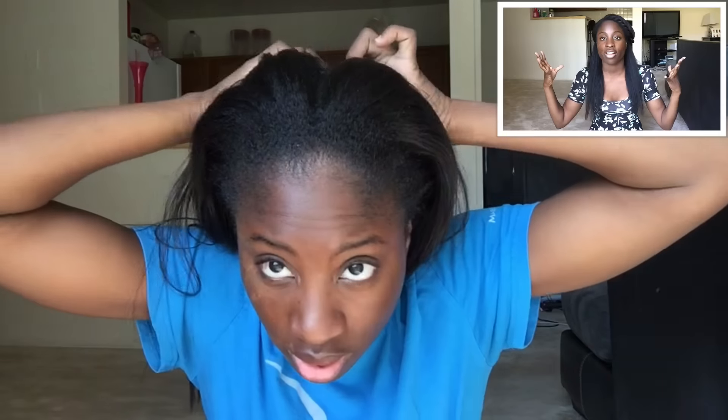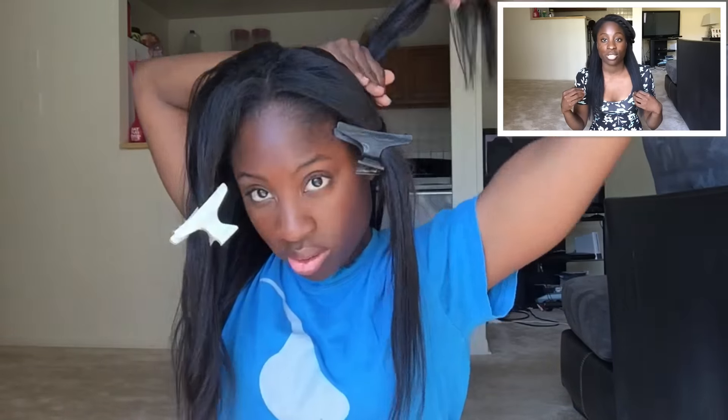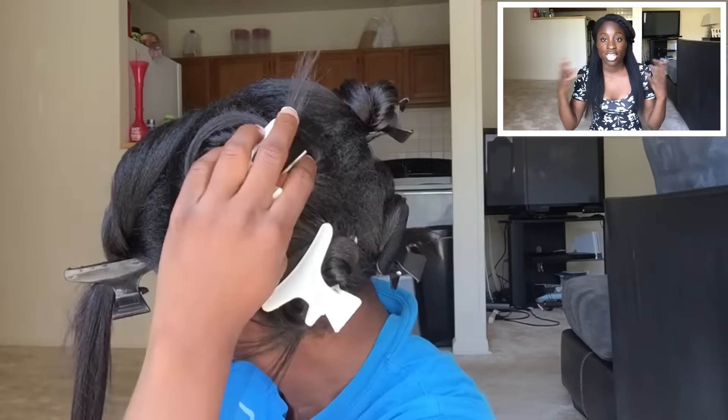Tip number one is to part your hair in sections. It makes it easier instead of dealing with all your hair at once. When you do it in sections you're able to manage them easier, and it reduces matting and tangles. I usually part my hair in four or six sections — four in the beginning of my stretch, and six toward the end because I have more new growth and it's easier to reach my scalp.